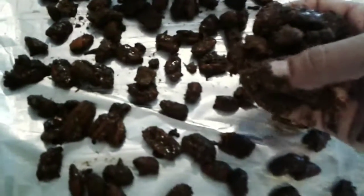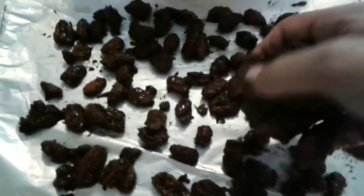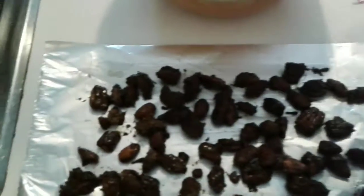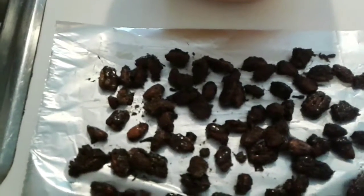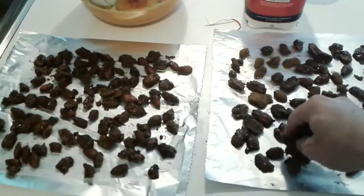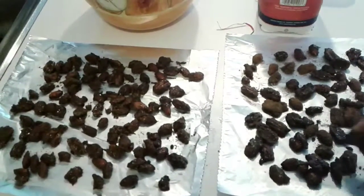Step nine: place the nuts you just rolled in the spices on the tin foil we greased a couple steps ago, or your baking tray, and repeat until all of them are done. It's a little messy so wash your hands after.